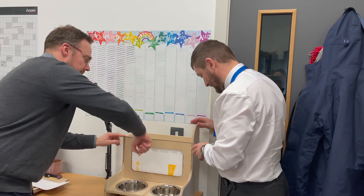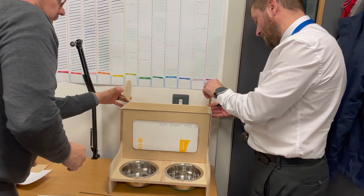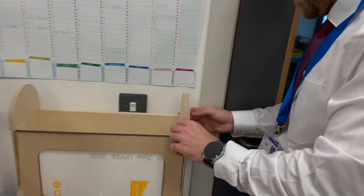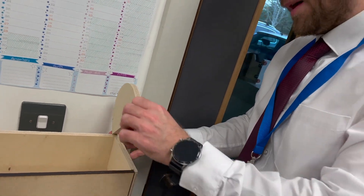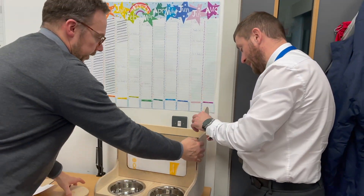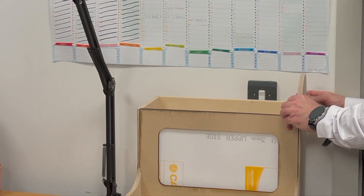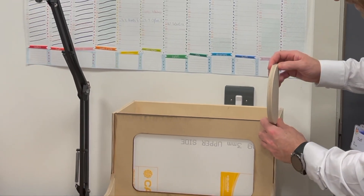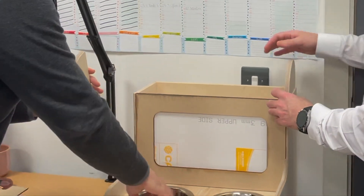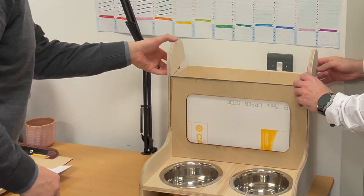At this point it's worth getting some third-party feedback. Getting feedback from your client or user group is really helpful as they'll often spot unforeseen issues, as is the case here. Mr Cook has pointed out that the current lid won't be able to open when the product is placed against the wall. While this is a design error, it's actually a good thing for me because it'll show that I've used third-party feedback to influence my design development.